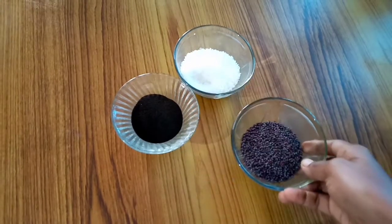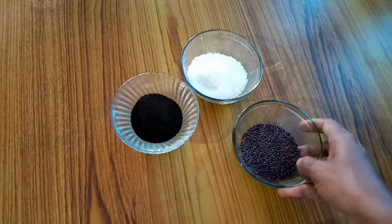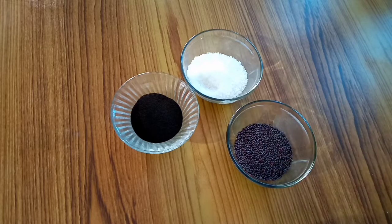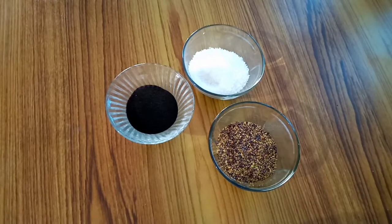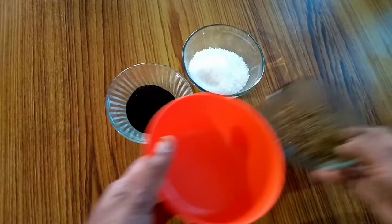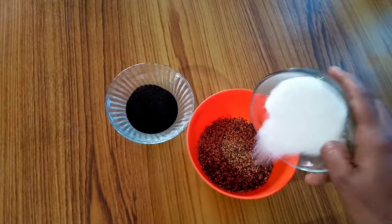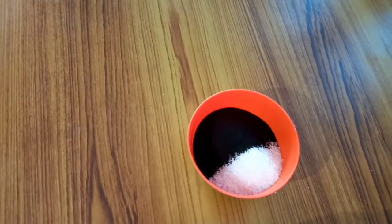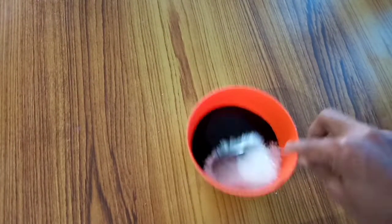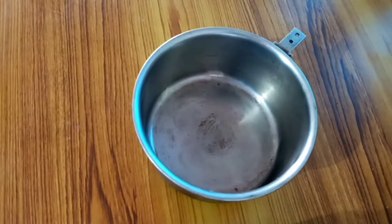The cut is 3 tablespoons. 2 tablespoons of cut. With 3 pieces of cut, 2 tablespoons of cut. Now I am using the color of the cut.